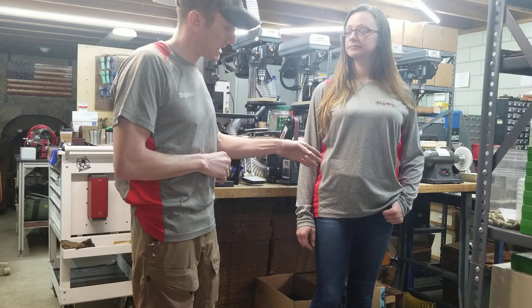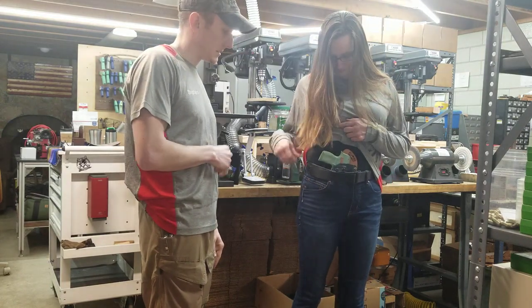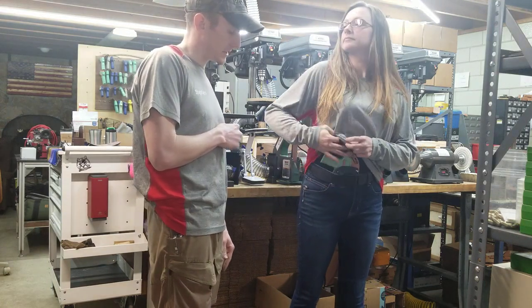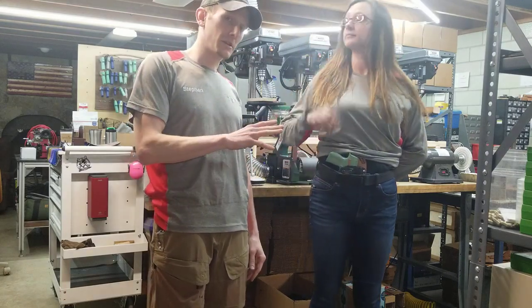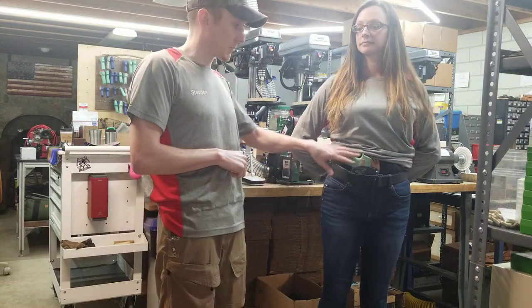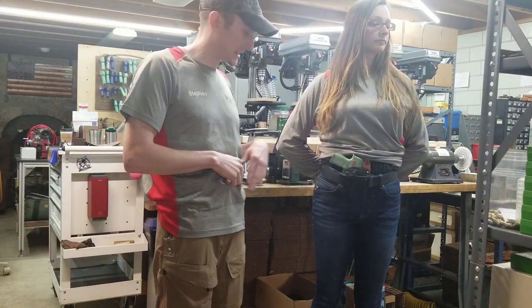Amy has it on right now in the appendix position. She's got a SIG P365XL — go ahead and give us a draw, and a reholster. This particular holster is for a P365XL with a Romeo Zero optic and a TLR6 weapon light on it. Our mold gun doesn't have those accessories, but the gun going to the customer who ordered it will.